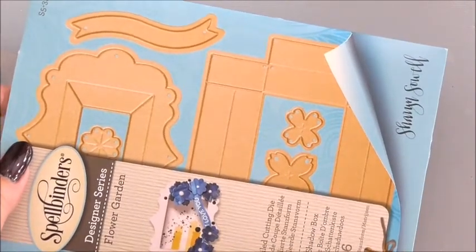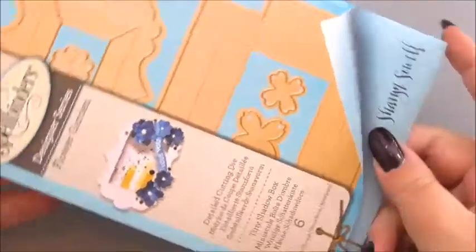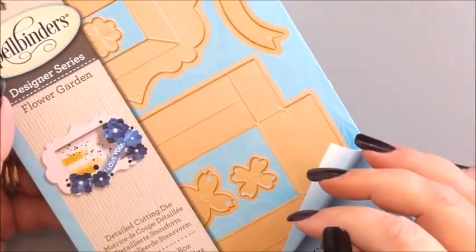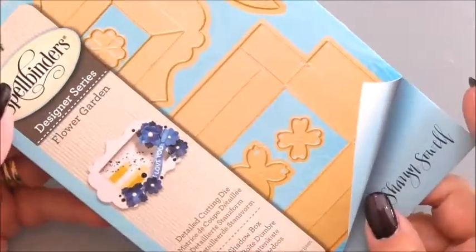Hi everyone, my name is Anne-Marie. Welcome to the Spellbinders how-to make my shadow frame project — or should I say my tiny shadow box project. This is one of the dies from the flower garden series, which we'll be looking at in more detail over the coming weeks.